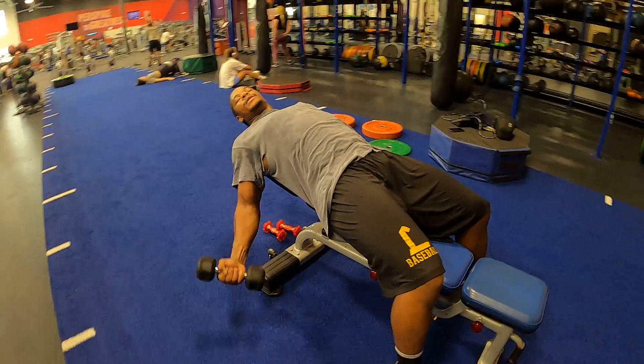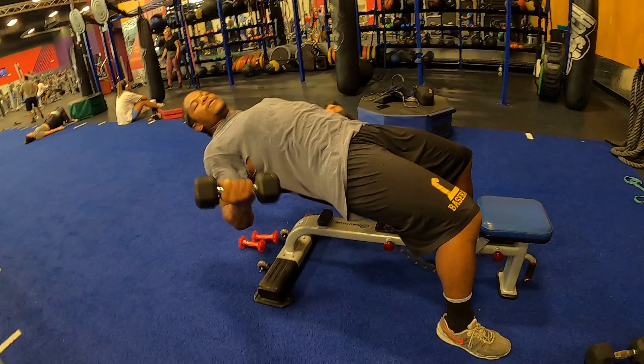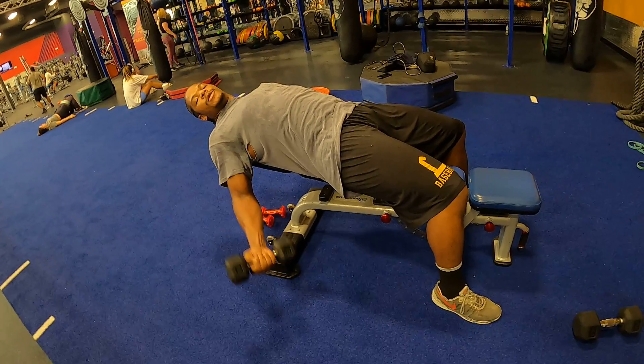If you start too heavy here, your body is naturally not going to want to go all the way down, so make sure you pick a good weight for yourself. As you get more comfortable with it, you'll be able to go heavier, but you're not going to be able to go very heavy for this one at all.